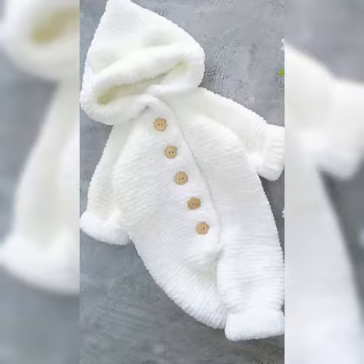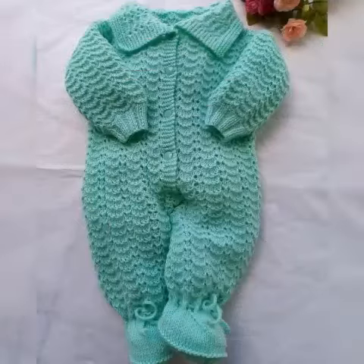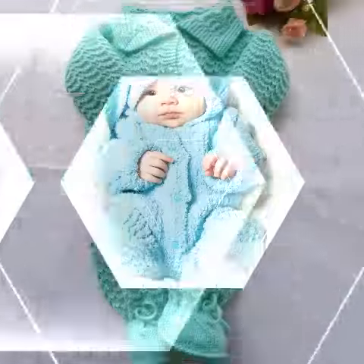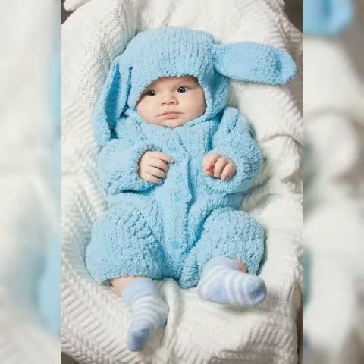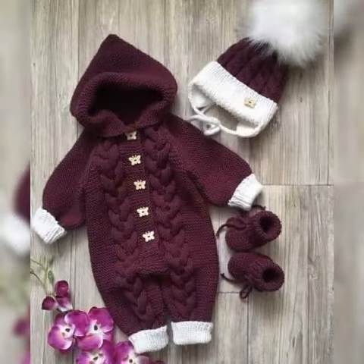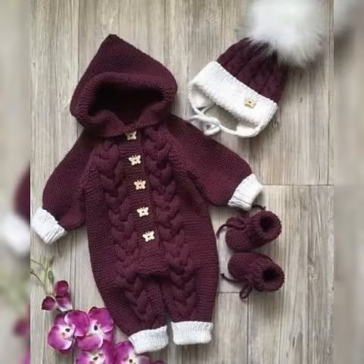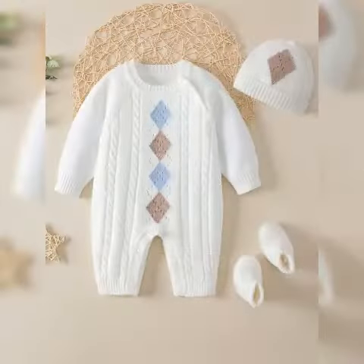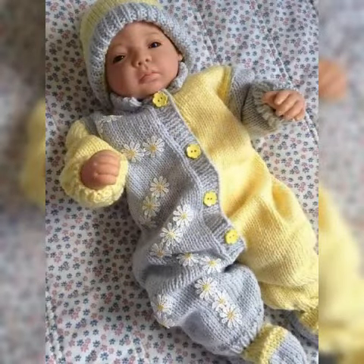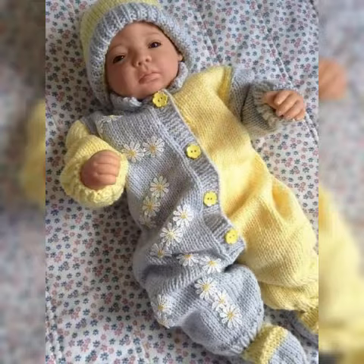May you stay away from all troubles and glamours, amen. In today's video I have brought very beautiful and very attractive hand-knitted baby romper design ideas, which you can see and get awesome, stylish, colorful, and very amazing great handknitted baby romper collection.